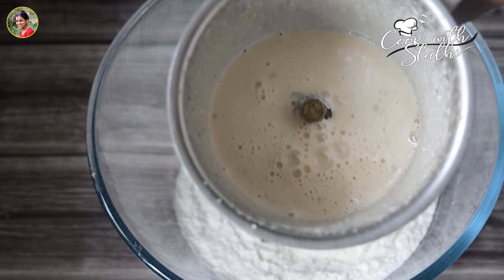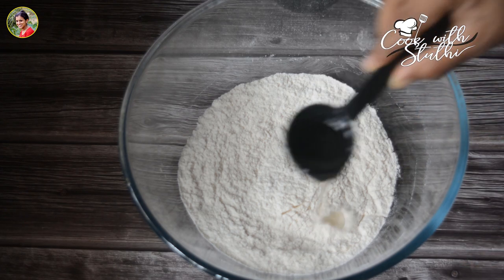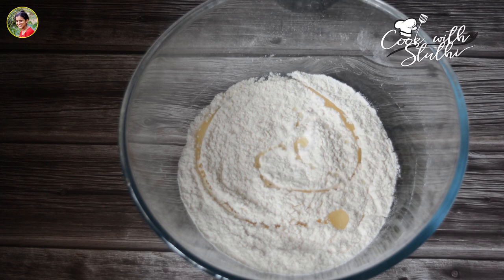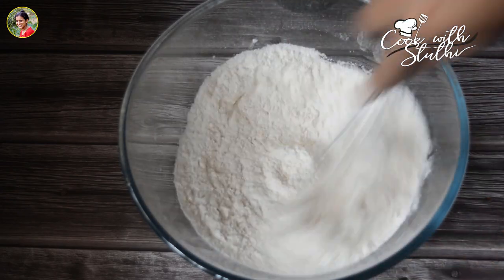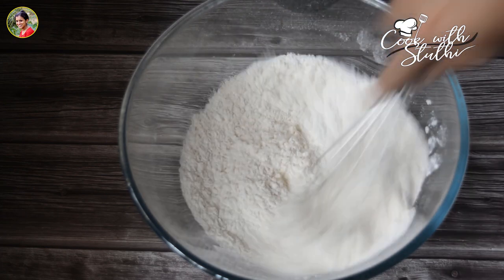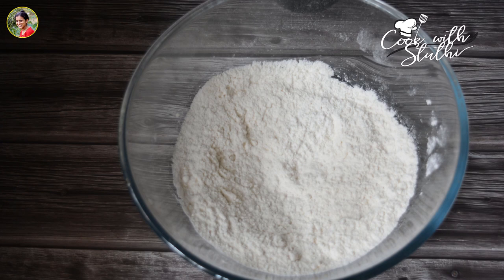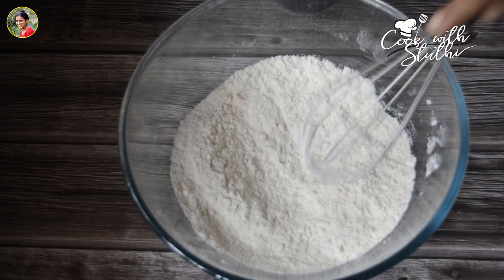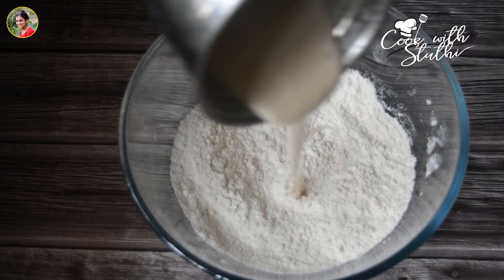Now we will mix it with a tablespoon of sunflower oil. I am going to mix it in — now I am going to mix it in the sunflower oil. Let's do this.